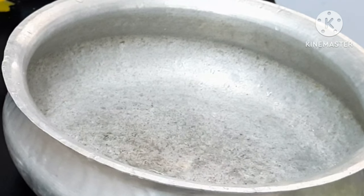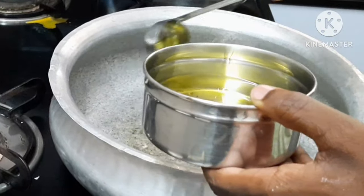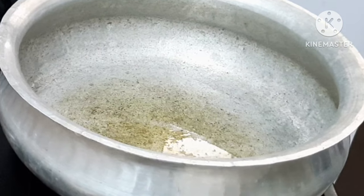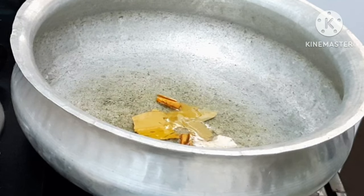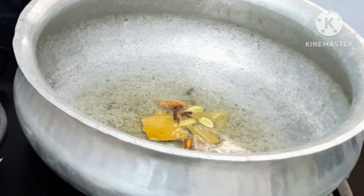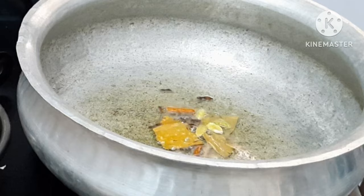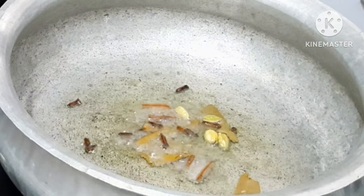Add 2 tablespoons of curd and mix into a paste in the dish. Add the paste to the dish, then add oil. Add 2 pieces of chicken, about 4 to 5 inches. Add half a teaspoon of shah jeera.